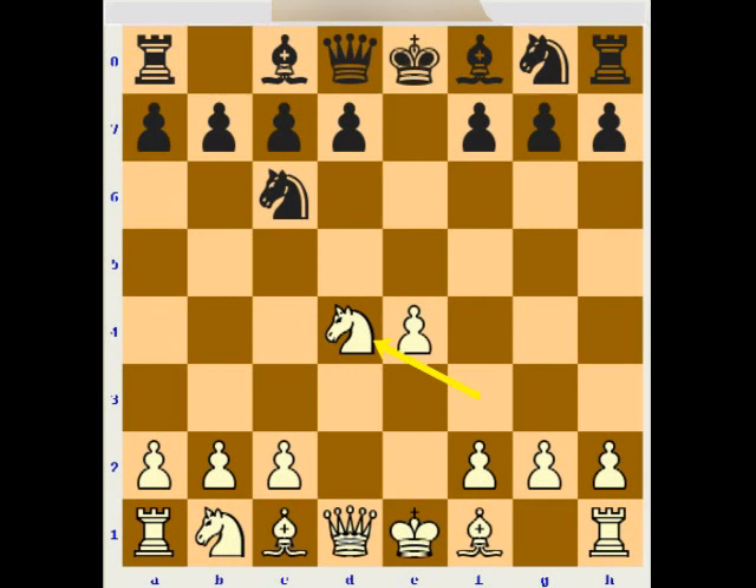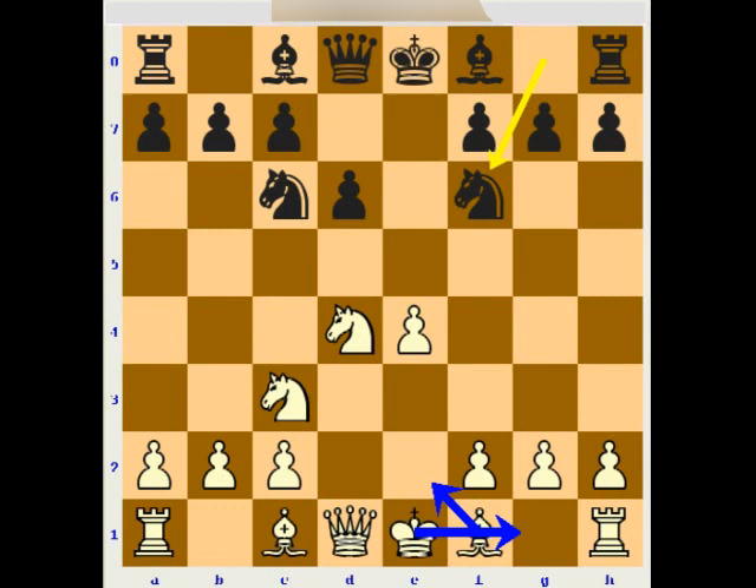One more move is d6. So Black captured on d4 because the e5 pawn was attacked, and now he decides to open the diagonal for the other bishop and develop very solidly. But this gives a solid but passive position for Black. I think it's possible just to develop with Nc3, Nf6, and then play simply Be2 and castle, and because of the e4 pawn compared to the d6 pawn, White has some nice advantage because of the control of d5 and f5 squares and more space.